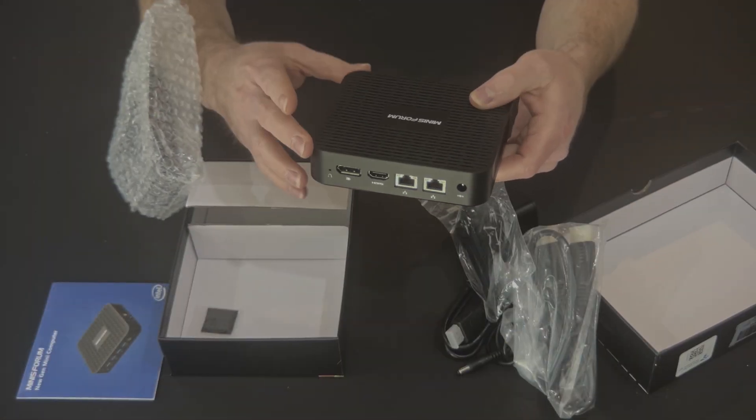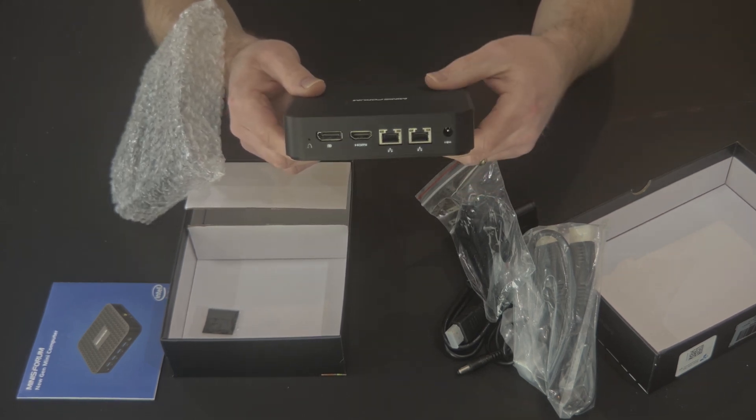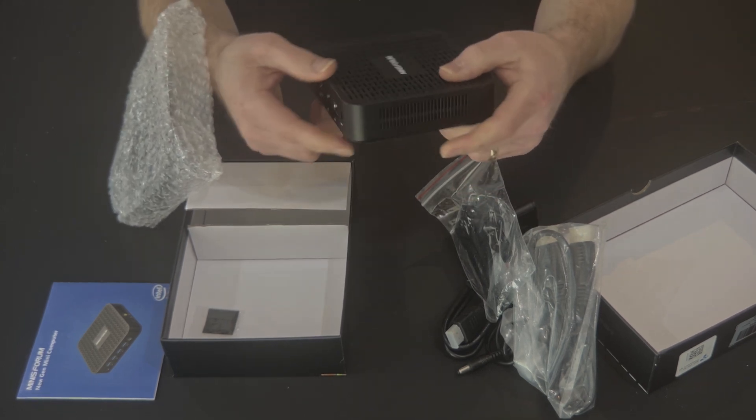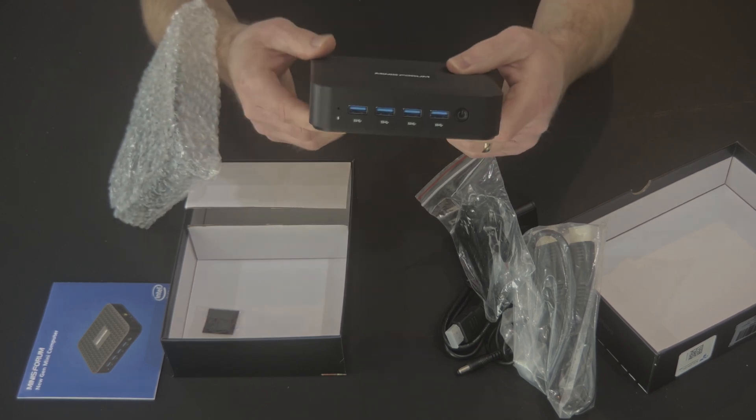It's worth noting that if you register the product, you get an additional 6 months on top of the standard 1-year warranty. The computer itself is small and lightweight, measuring just 4.9 x 4.5 x 1.18 inches, or 125 x 113 x 30 millimeters. It's easy to take with you on the go, or to set up in a small office space.